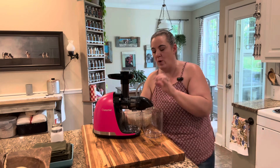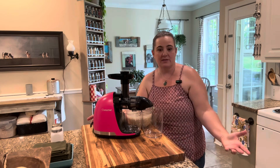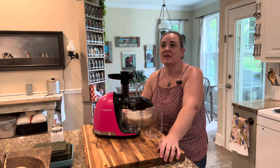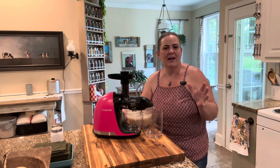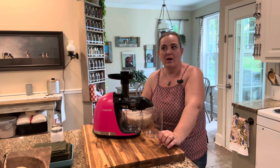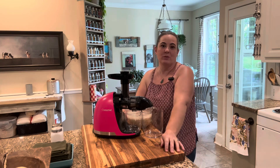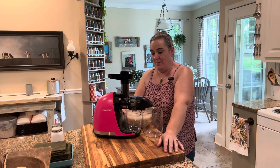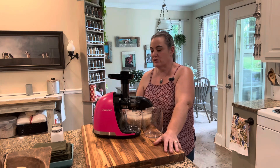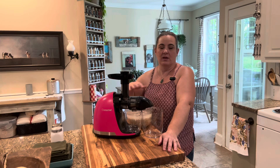We get approached pretty close to daily to show you guys products, and a lot of them we say no to — 99.9% of the time we say no to them. My favorite was sunglasses — they said we're the perfect candidate, and I was like, we are literally in our kitchen only, why in the world? What I love about this machine — and this is the reason we said we would do the video for them — is if you look at masticating juicers, they can get really, really expensive, or cold press juicers.